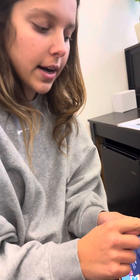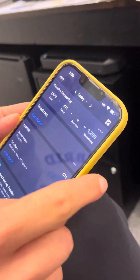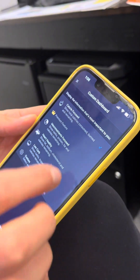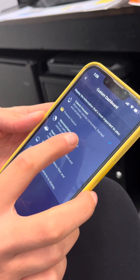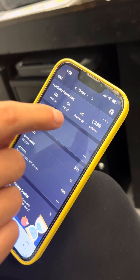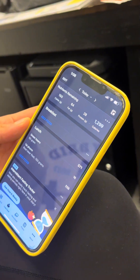Instead of going to the next screen, upgrading to Premium is just going to make life simpler. Right now I have it set to show calories remaining. I'm going to hit those three buttons, hit 'Macronutrients Focused,' and now I can see how many carbs, fats, and proteins I have left to eat throughout the day.